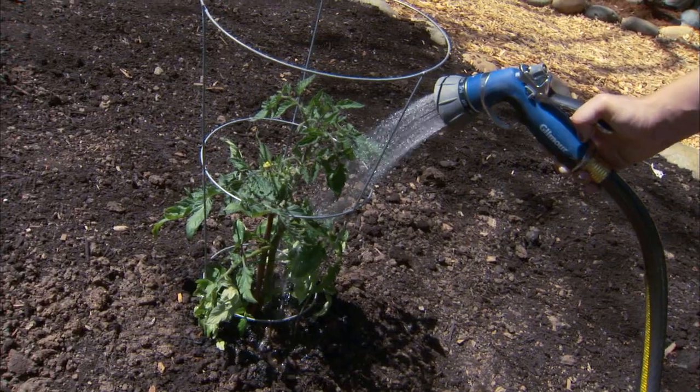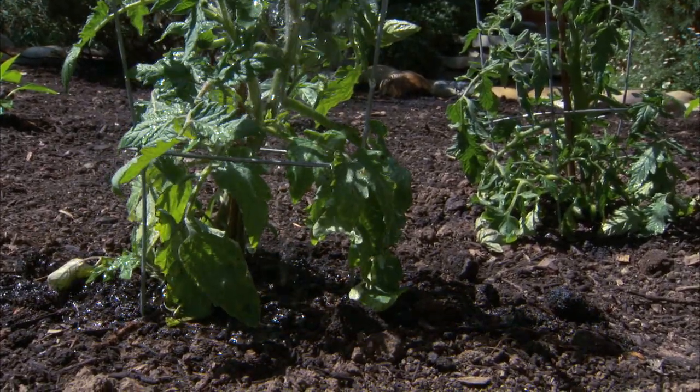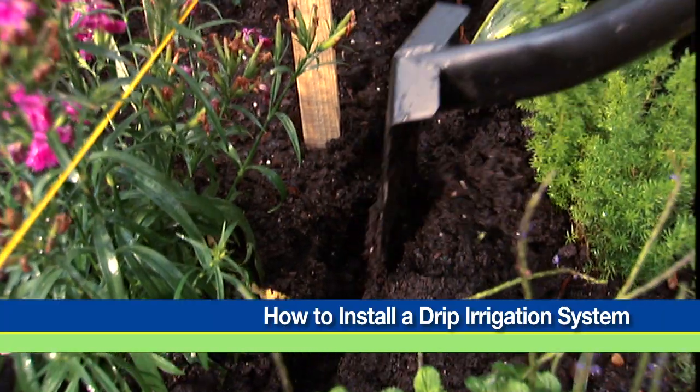The best time to water your plants is early in the morning so the moisture doesn't immediately evaporate. Another efficient way to water is with a drip irrigation system. For installation instructions, watch the video at lowes.com/videos.